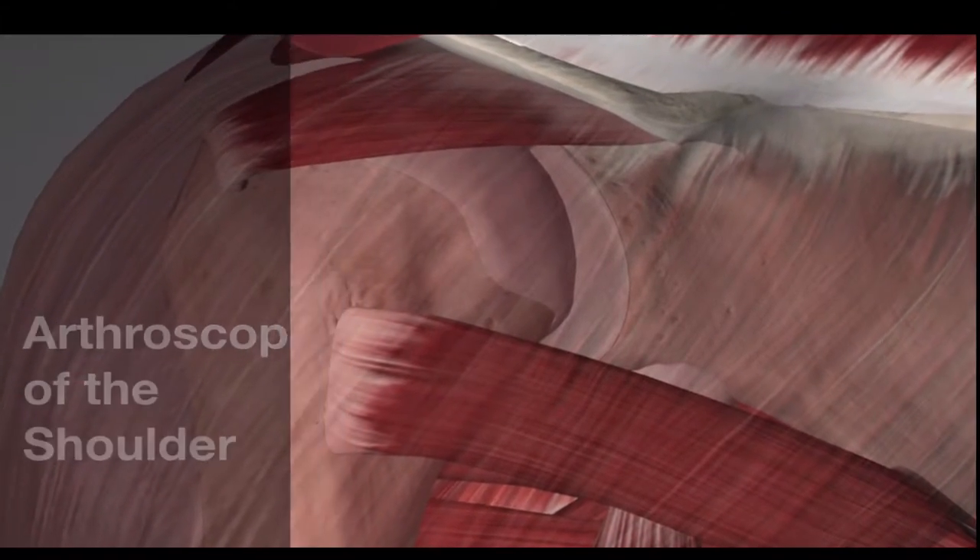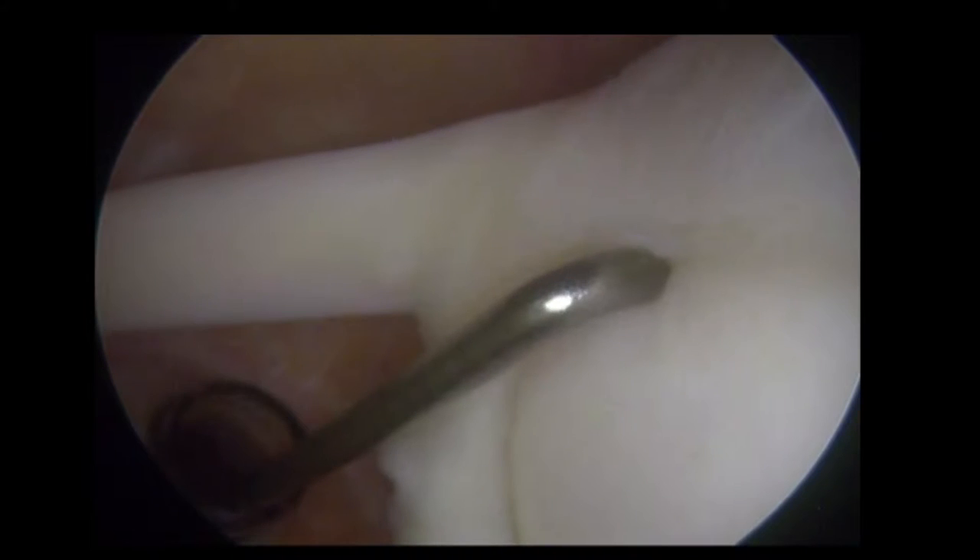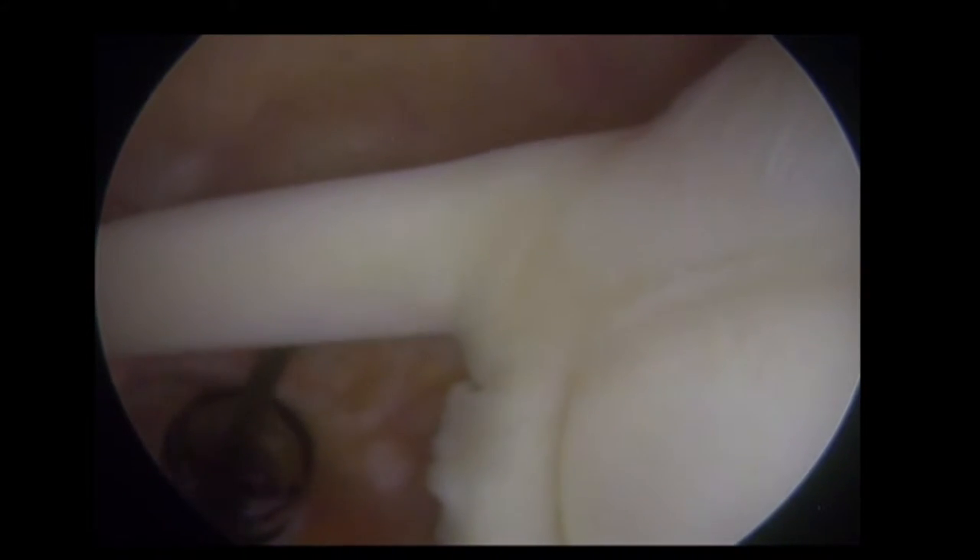Arthroscopy of the shoulder. The scope has been inserted posteriorly and the superior labrum appears stable to probing.